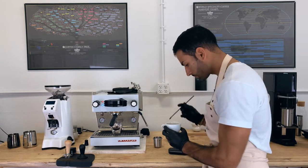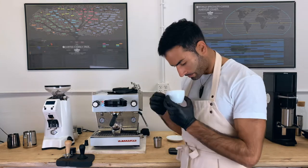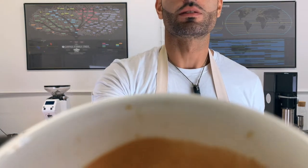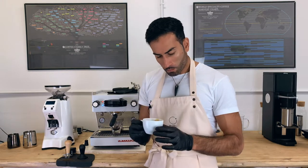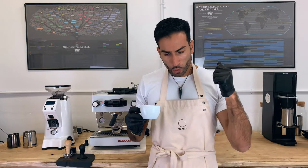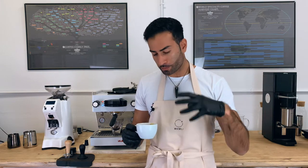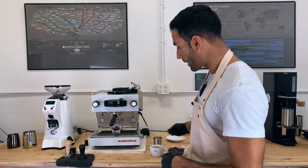Let me try this. Wonderful crema. You can see that? It's really yummy. Really, really nice balance. The WDT really helps create a slightly more even extraction when the water gets into contact with the grounds.